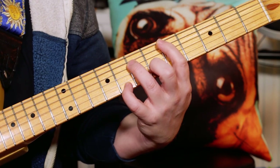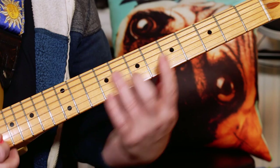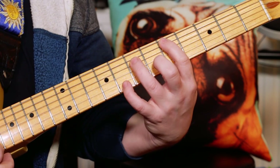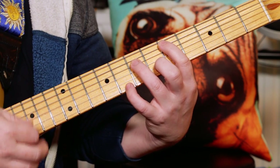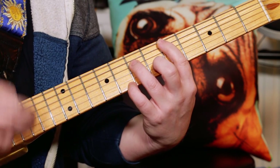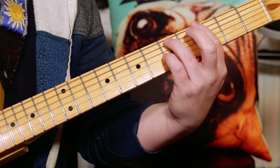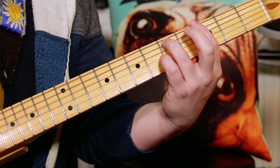Nile Rodgers is just a great rhythm guitarist, so it's just about getting that kind of what I call a chugger rhythm, where you use your fingers to damp the strings in between the accents. So you get that percussive sound.